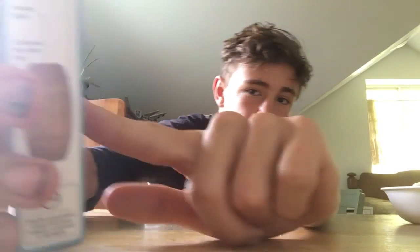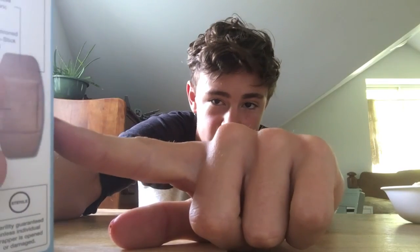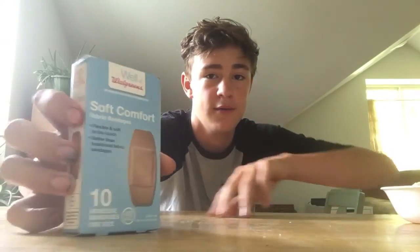As I said, there's Soft Comfort. It says flexible and soft to the touch and softer than traditional fabric bandages. I don't have any of those for comparison, but I think I have a general idea of what that should feel like.